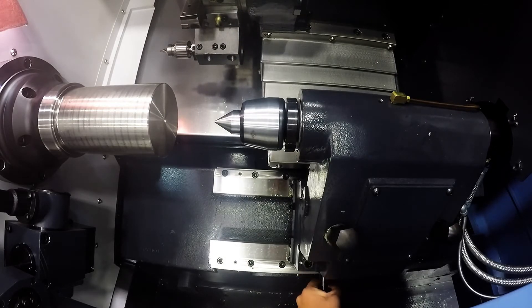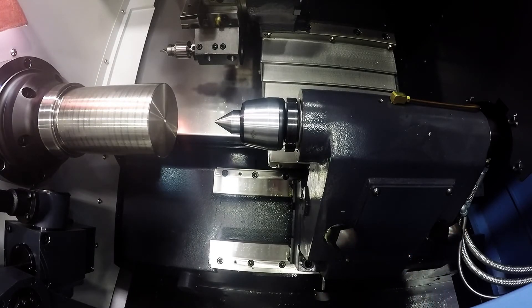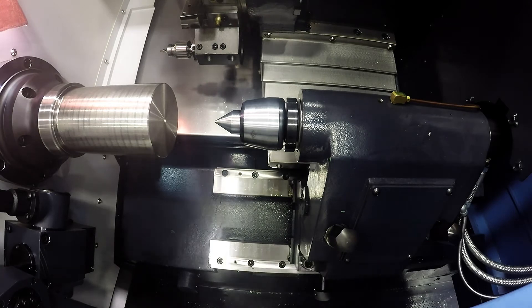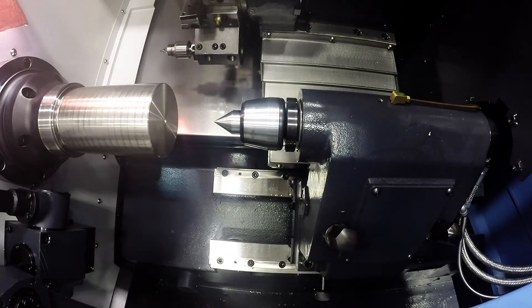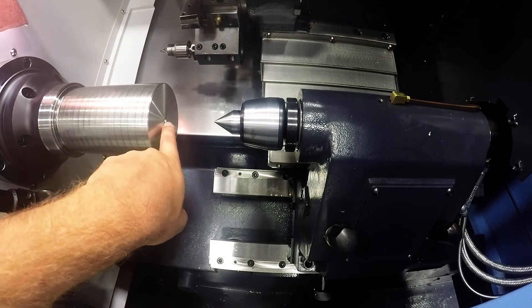Remove the pin from the housing on your turret, and now you can lock the two bolts and lock down the tailstock. Once your tailstock is bolted down, all you need to do is push a button on the control to use the hydraulic pressure to push the tailstock quill into your center point.